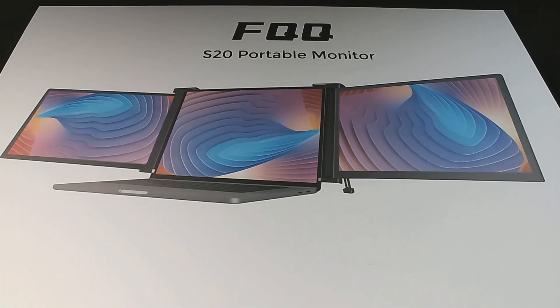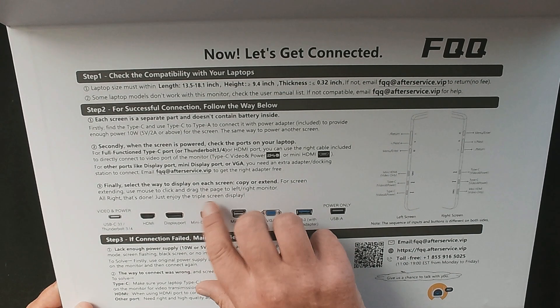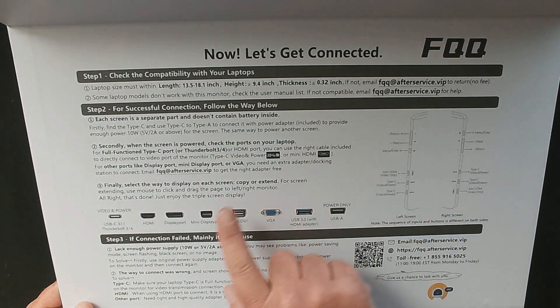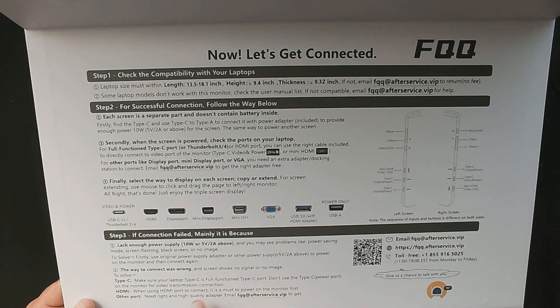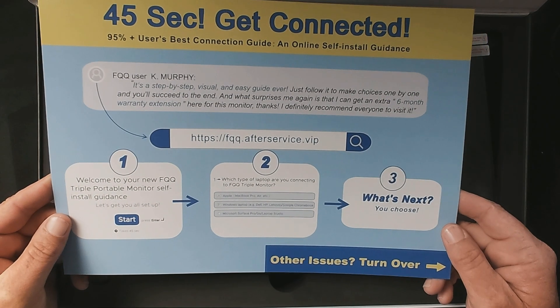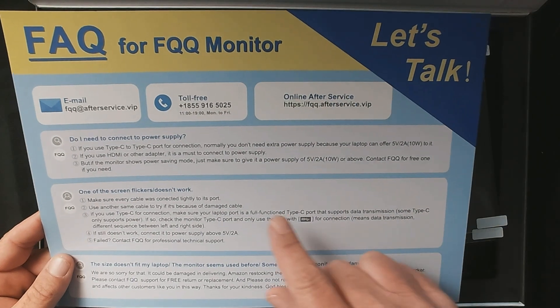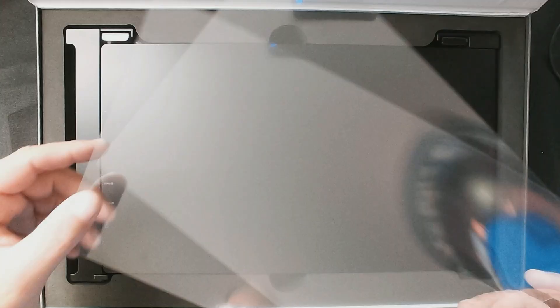Opening the box, it's got a nice factory seal. Right inside the box there's a handy quick installation guide that tells you what size laptops will fit, gives you different troubleshooting steps, tells you what all the different buttons do, and includes a QR code for support. Inside there's foam padding and a card showing you how to get set up in 45 seconds, plus FAQs and support information.